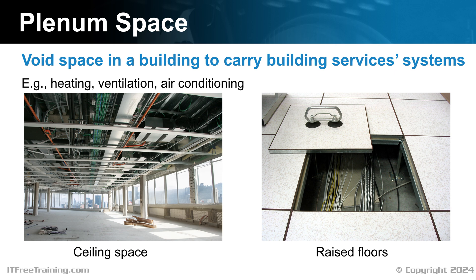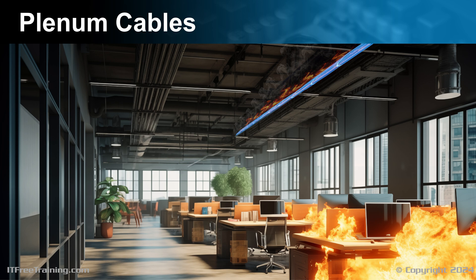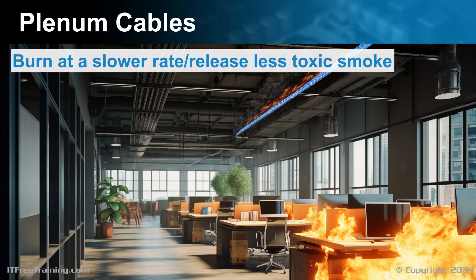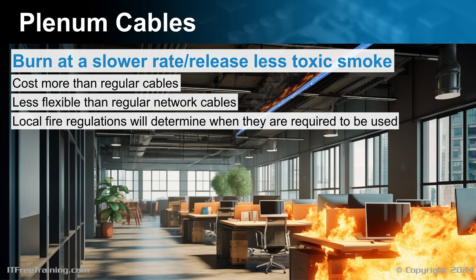Plenum spaces are required to adhere to higher standards compared to cabling in other areas of the building, ensuring enhanced safety and compliance with specific building regulations. The standards vary in different parts of the world. Plenum cables are made of different materials compared to regular network cables, designed to burn at a slower rate and release less toxic smoke. They do, however, cost more than regular cables and are less flexible. Local fire regulations will determine when plenum cables are required.